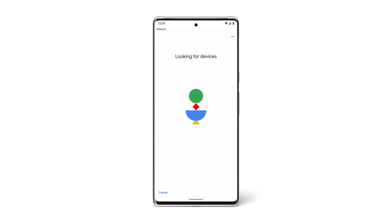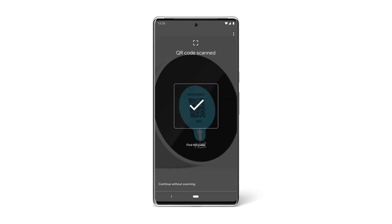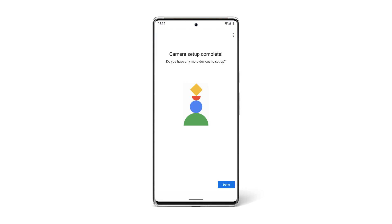If it finds the device, the screen will request to read its QR code. If it can't be found, you may need to find your camera on the list of devices and select it manually. Once it's found, use your smartphone to scan the QR code on the bottom of the camera and follow the setup prompts.